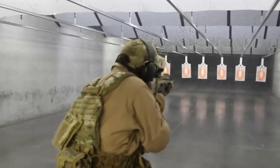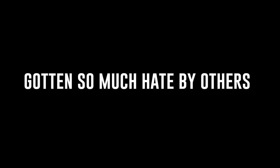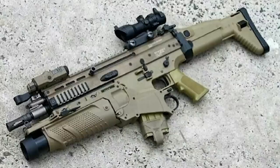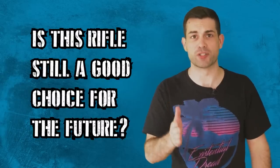Putting brass rounds through it felt great too, don't get me wrong. A lot of people will report experiencing less felt recoil with this weapon, probably because it has a lower rate of fire than some similar weapons. So why has the SCAR rifle gotten so much hate by others over the years? What was the thought process behind why FN made these design choices? And is this rifle still a good choice for the future?